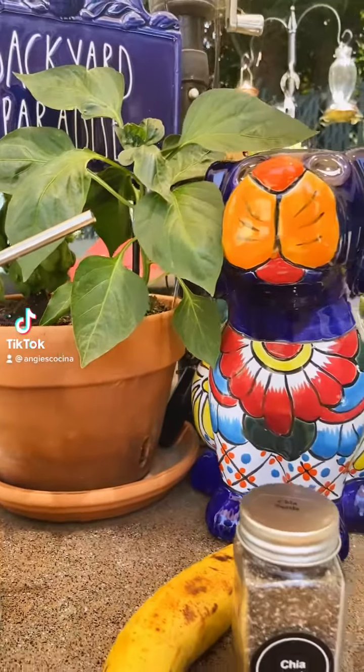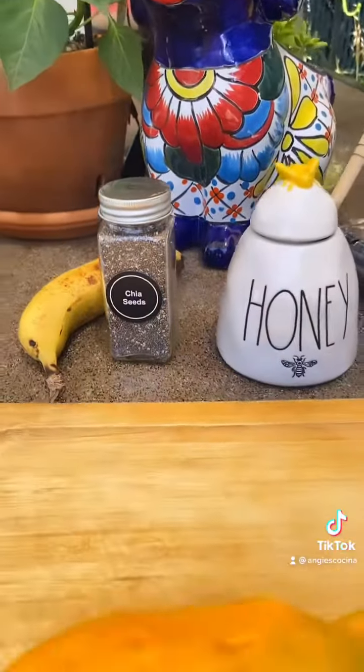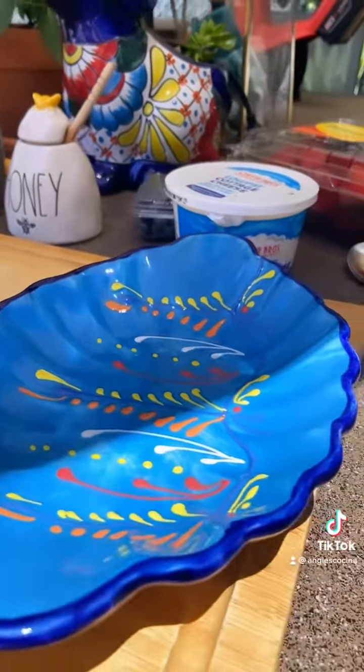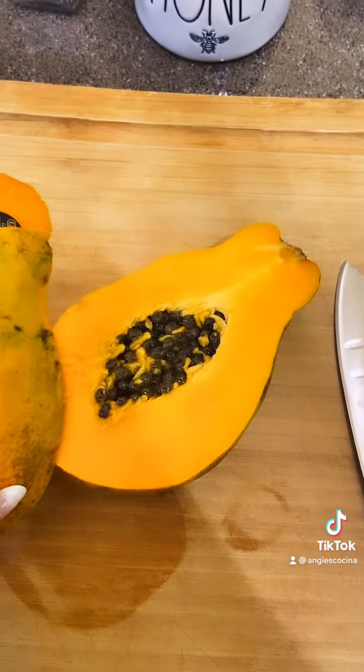Ya llegó el verano y no quiero que pasen un verano sin me. Get it? A little Bad Bunny humor. Anyway, summer is officially here so let's make a yummy summer breakfast.